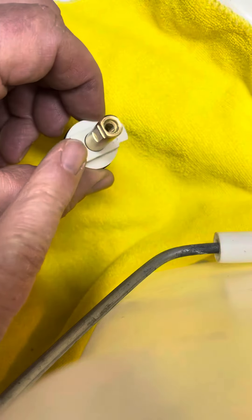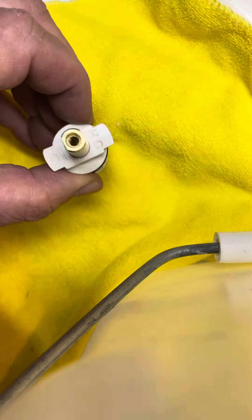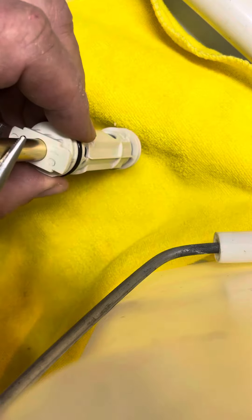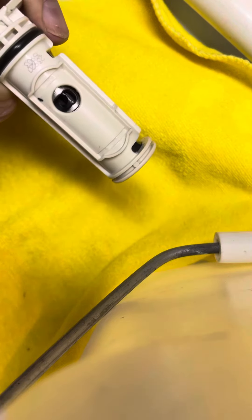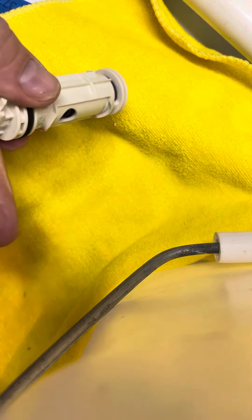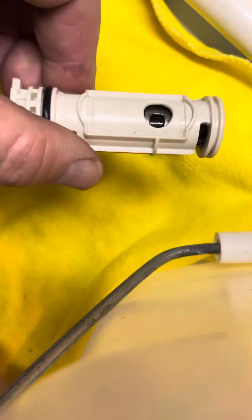This is how it goes into the cartridge housing. This is showing it in the off position, so you have no flow on the hot, no flow on the cold. When you start to open it up a little, you can see the hole going into the hot, but nothing in the cold — no matter how you turn it, it doesn't come out.